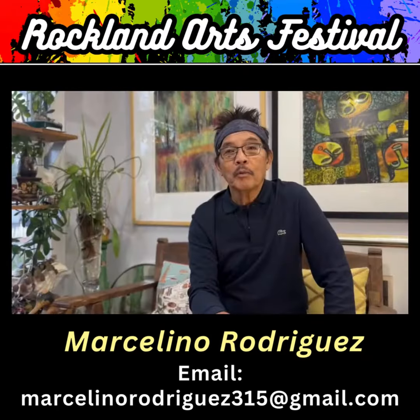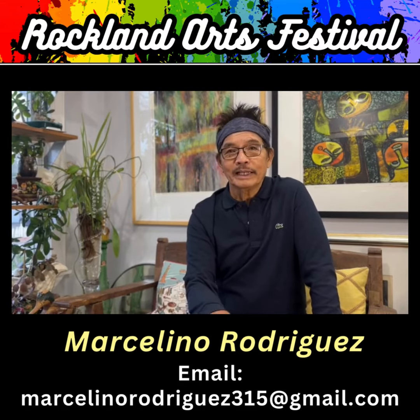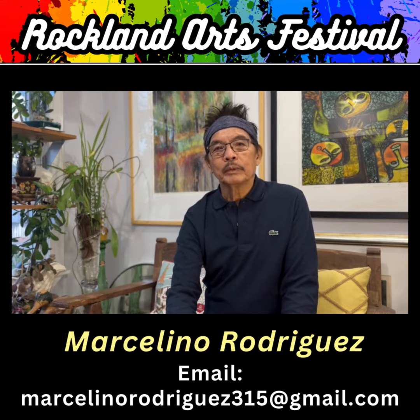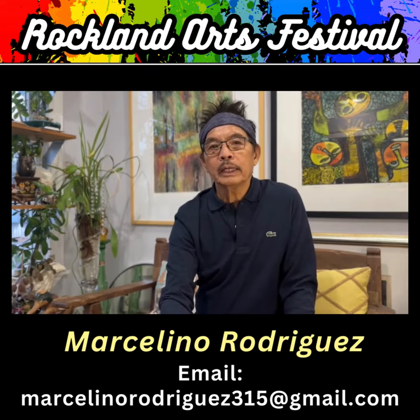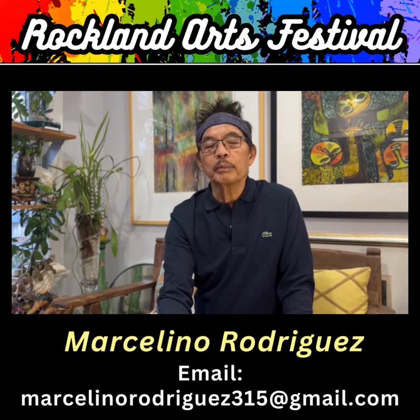I won the competition. Since then, I was representing our university. I came to New York to observe and explore what kind of artwork they're doing. Since then, I focused on working on my technique and medium for printmaking.